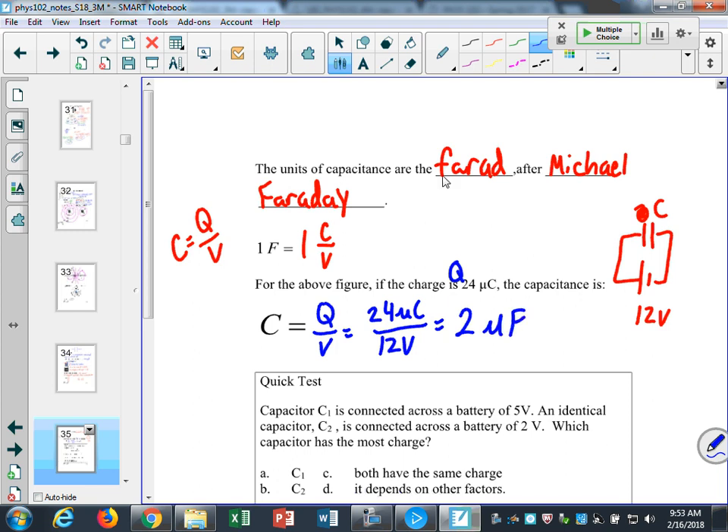The symbol we use for a battery in a circuit is one long line followed by one short line. The symbol for a capacitor is two equally-sized parallel lines — it looks like a capacitor, like two parallel plates.